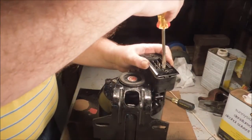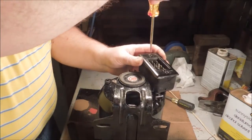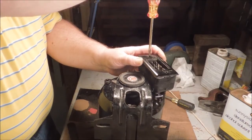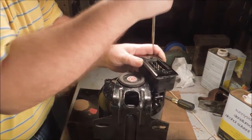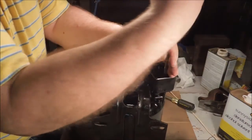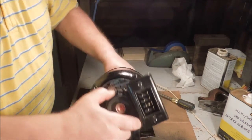Now all I have to do is tighten these screws up. I want to make sure I draw them down snug — I don't want to strip the threads. This motor gets a lot of vibration from running and I don't want it coming loose.